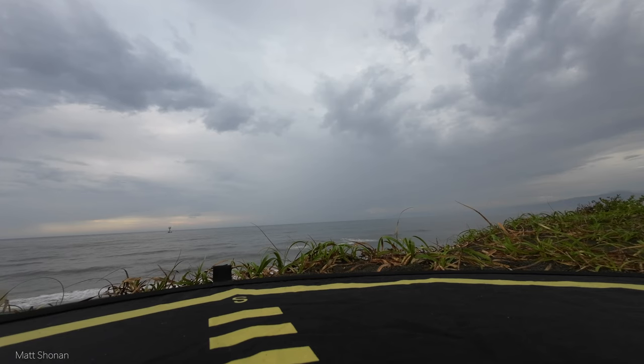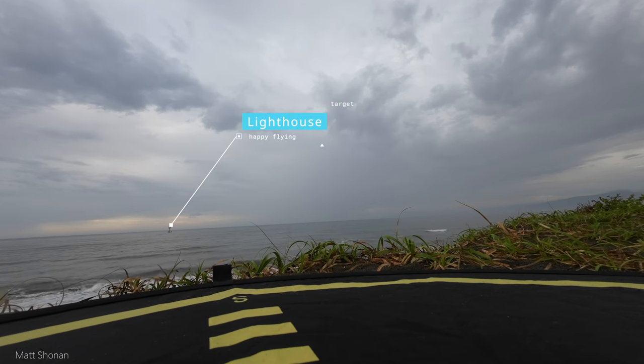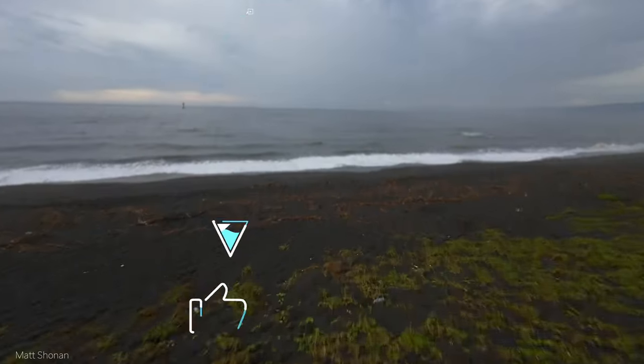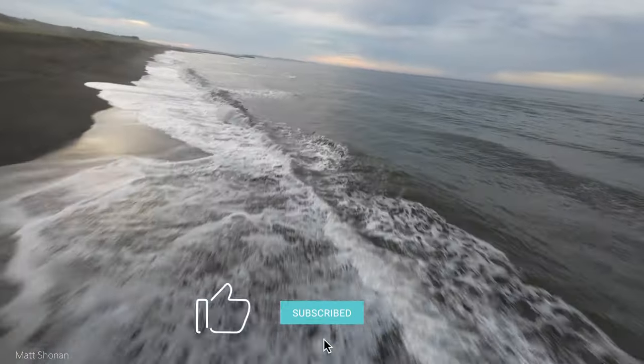Today let's check out that little lighthouse out in the ocean. Rain is coming in from the right so we do not want to fly too long and we may have to cut short. Let's take a look and take the AOS 5.5 for a spin right after the intro.